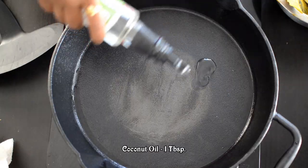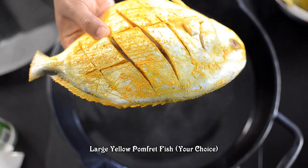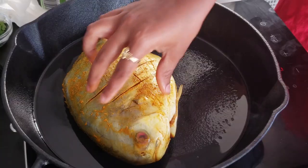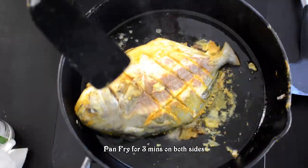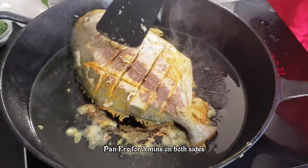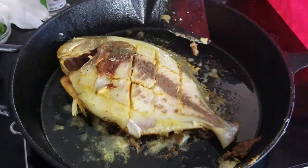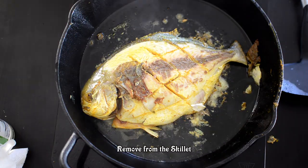Let's put a pan in a pan. Put some coconut oil in it. Let's wash the palm fret fish in it. Let's fry the fish in it. Let's steam the fish in it.